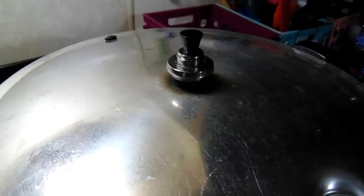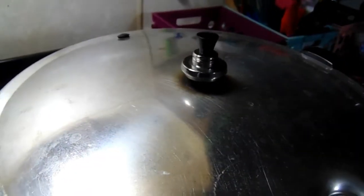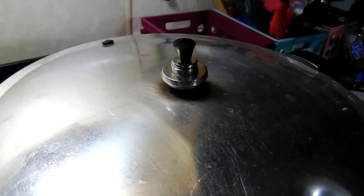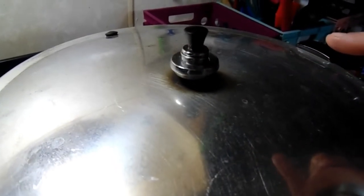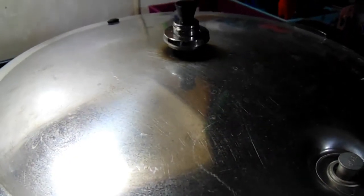That is processing. The weight is rocking and we're going to let it process for 90 minutes, then turn it off and let it slowly come down on its own. When the weight stops rattling and the pressure indicator falls, all the pressure is gone and you can slowly open it.